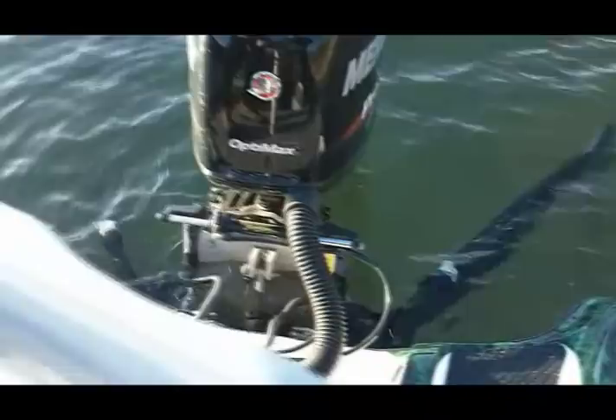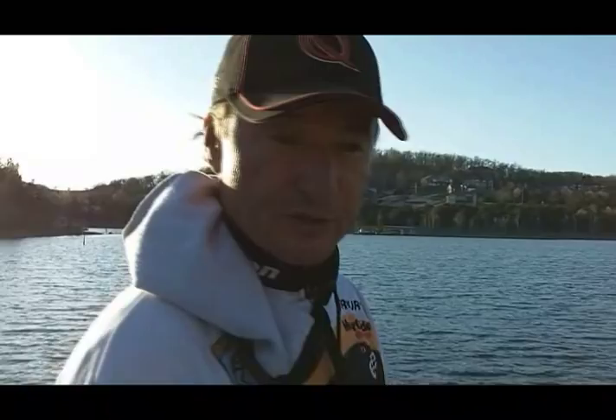It works. Every boat I've rigged over a few years is identically the same. I rig them until I get them right, and once I get them right, I never change them. Same thing: Atlas 10-inch, Mercury 250, double power poles.